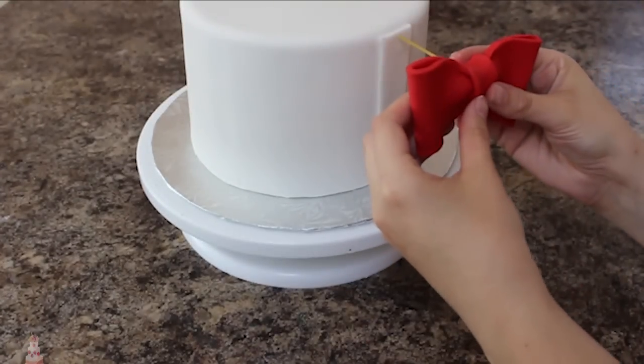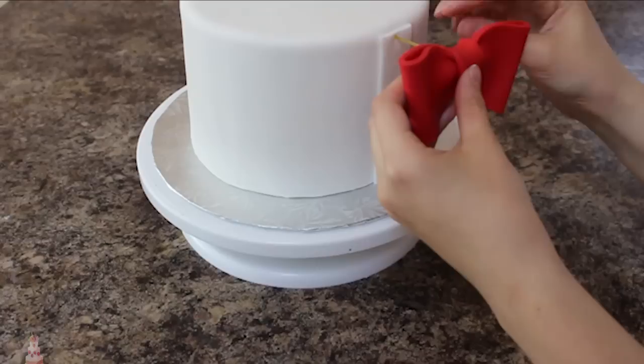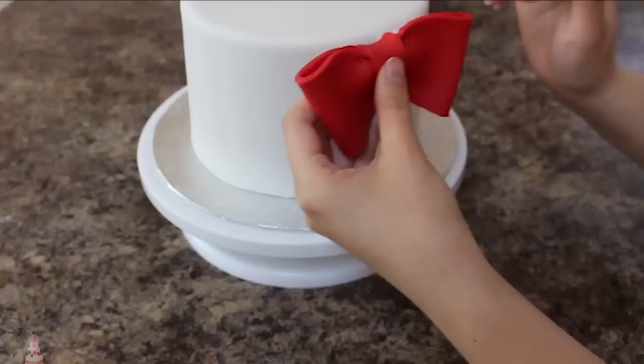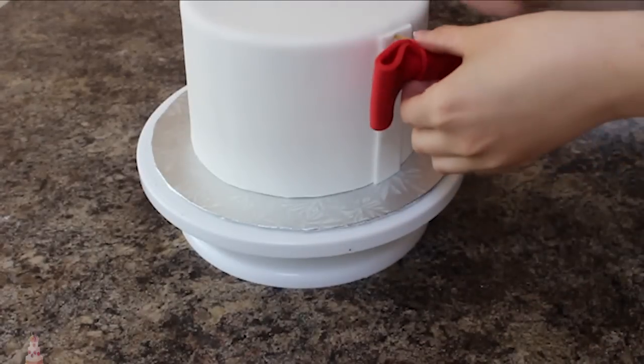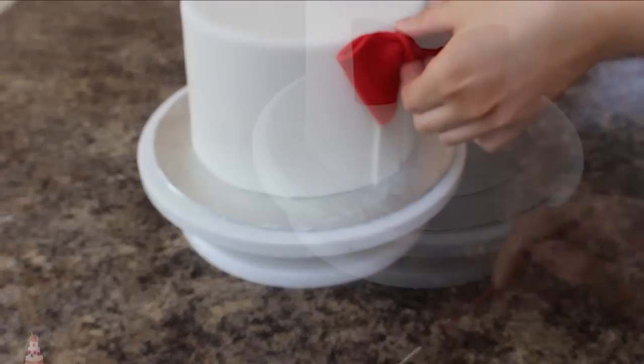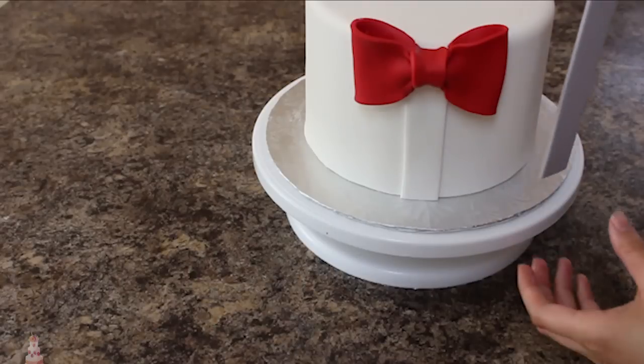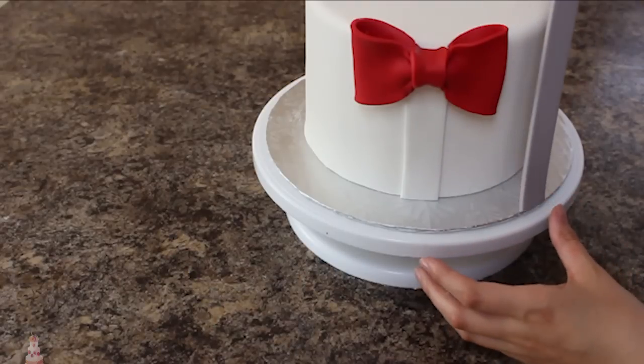I'm pressing the spaghetti in to get a better sense of where it's going to sit, then brushing some shortening onto the back of my bow tie and pushing that on. It took me probably about five minutes of fidgeting until I got it how I wanted it, and I used a couple extra spaghetti pieces to secure it inside the bow tie for an added level of stability.